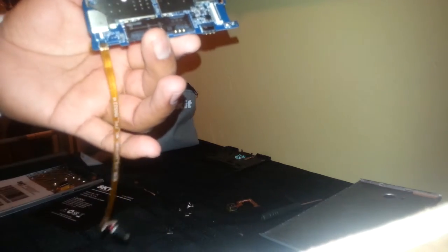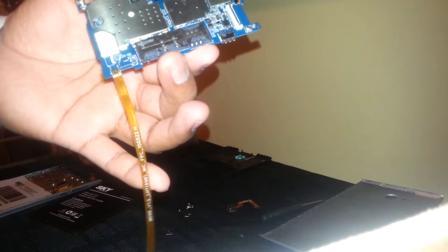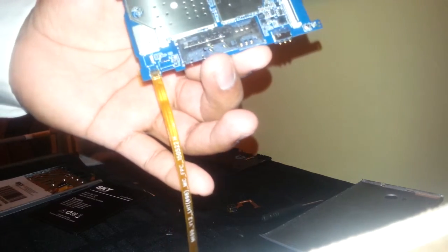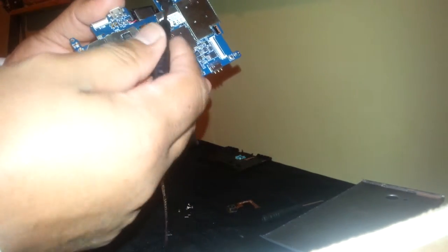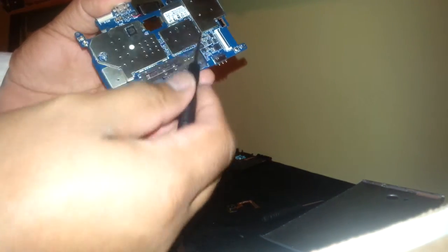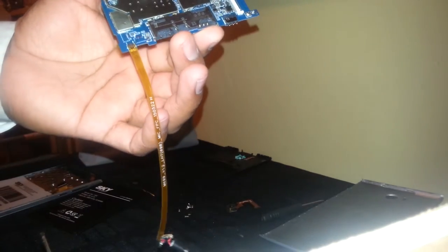The only way to replace the charging port is by using a soldering iron. You can also replace the SD card and SIM card holder.